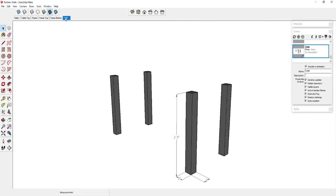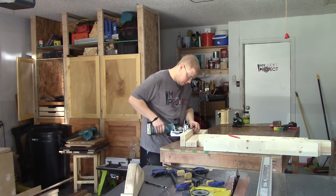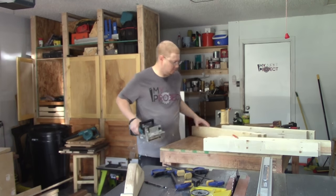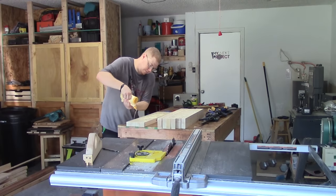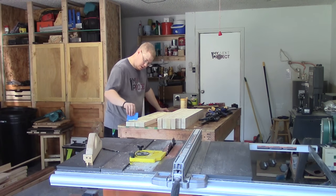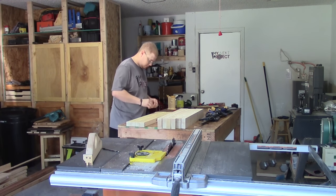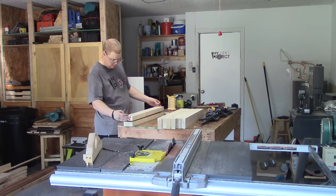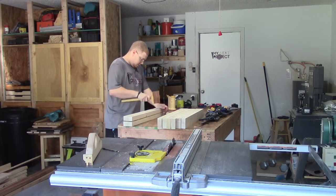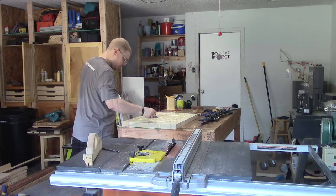Now that we have the top in clamps, we're moving down to the legs. We're going to biscuit join the legs together and get these in clamps. These legs are three inches by three inches — I wanted to add biscuits for a little extra support and strength while gluing. Once the glue dries I'll go back on the table saw and cut these to the final width of three by three inches. This first leg I glued up by itself, but after this I glued the next three all together at one time to conserve clamps.